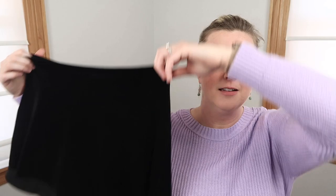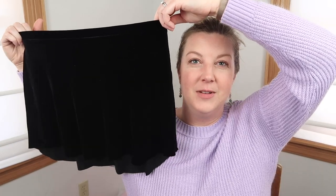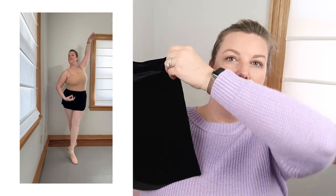I loved it so much that I also ordered it in black. I usually wear black tights to class most of the time, although I'm really loving the pink tights lately. It just looks like a classic mini skirt, but it's flexible and you can move around in it. I get these in an XL and they fit wonderfully. So yeah, the Elevee Tulip Skirt — highly, highly recommend.